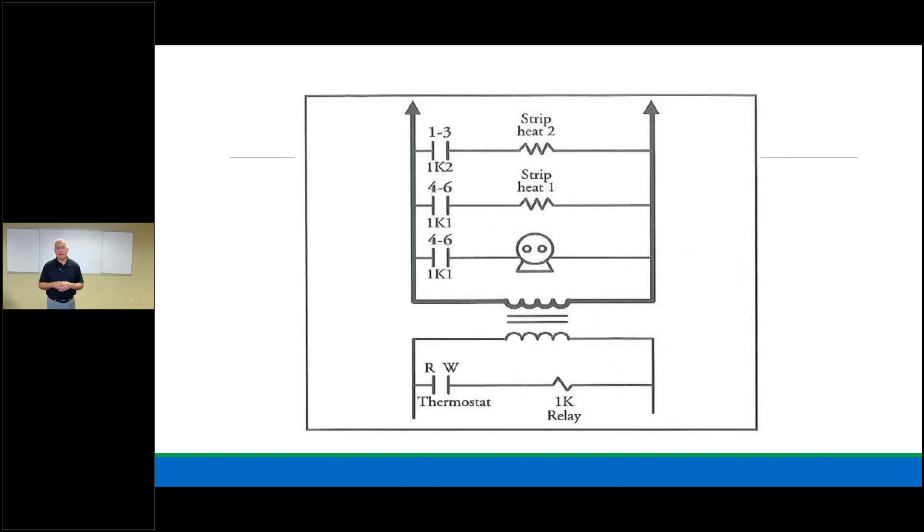A ladder diagram is very clear — you can put all kinds of items on every run and identify every circuit on either the low voltage or line voltage side. Dark lines are line voltage; lightly drawn lines are low voltage. In the middle is the transformer — low voltage power. Find the switch labeled thermostat, find the load — 1K relay coil. If 1K is the load, there are switches addressed to it: 1K1 and 1K2 on the line voltage side. Energize 1K relay, those switches all close, and the heat strips and fan motor are energized.